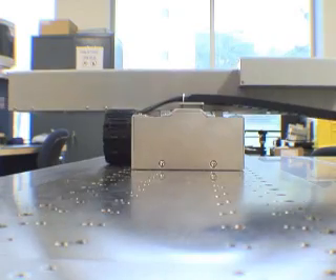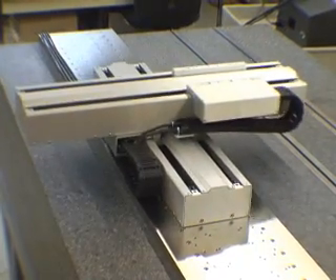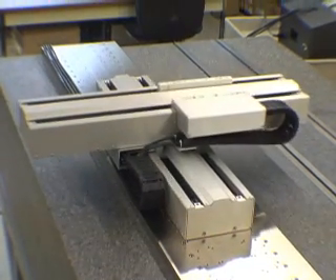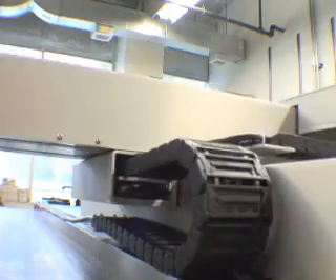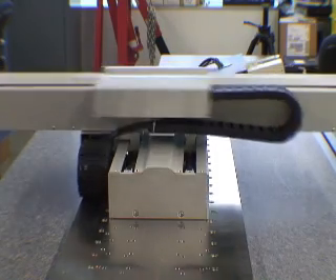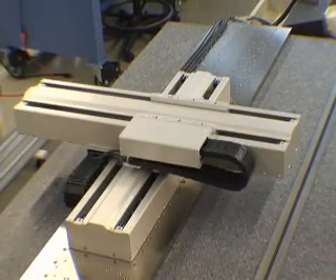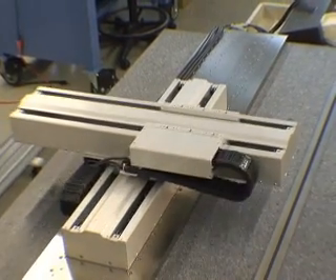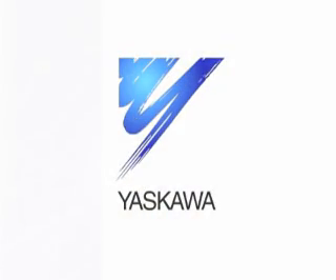Eliminate the drivetrain and go direct with Yaskawa's Sigma Series linear motors. Single coils delivering over 1,500 pounds of thrust are available. Build your own or bolt on a Sigma Track, shown here in an XY configuration with optional aluminum covers. Either way, your machine's linear motion will be elevated to the next level.